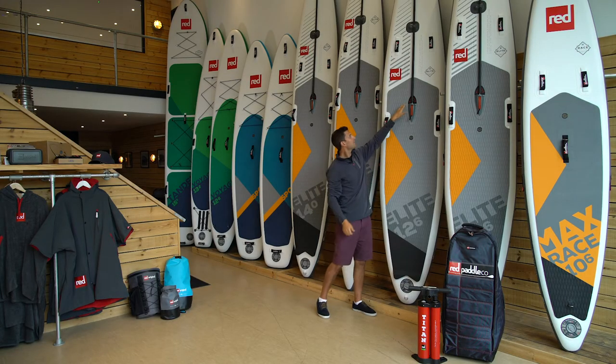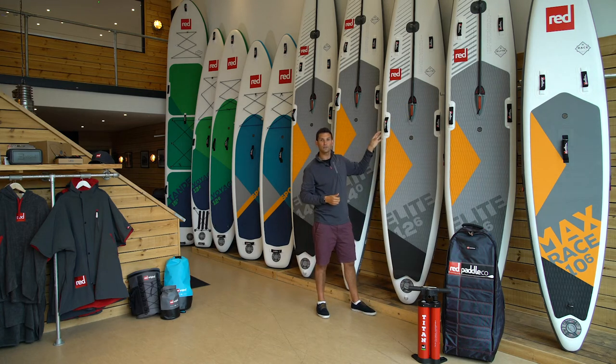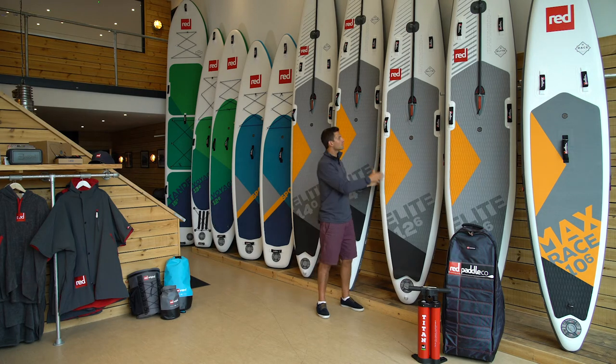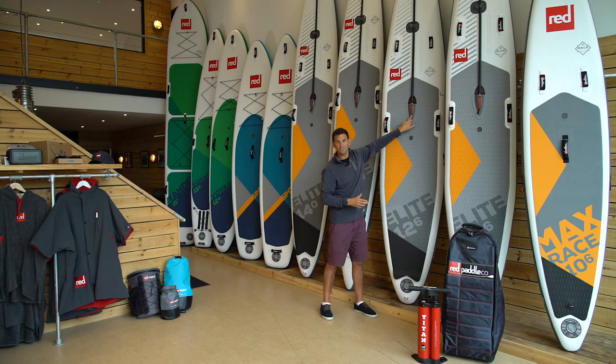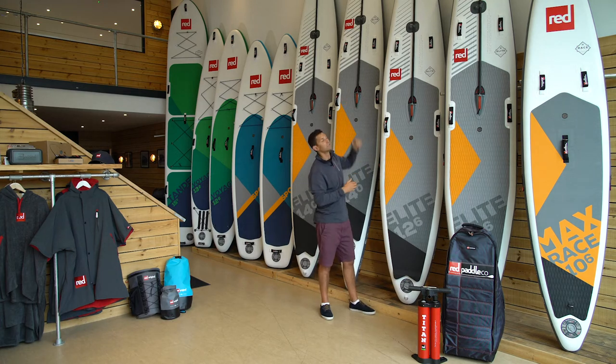Now this FFC rod stands for forward flex control. It is a patented technology which works in unison with the RSS batons on the side to deliver unrivaled stiffness and speed from these boards. Effectively, by putting tension through the rod it stops the board from compressing, so at any super powerful start lines or if you're in rougher water, it avoids the board flexing in the front third of the board.